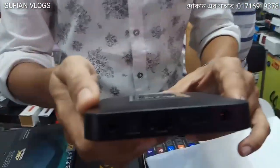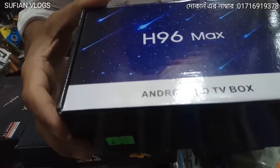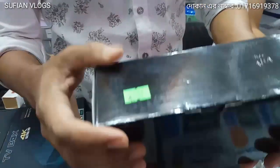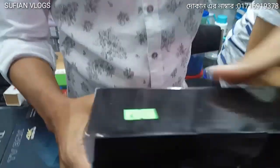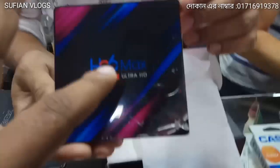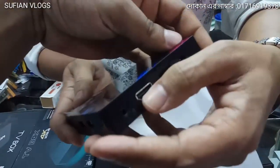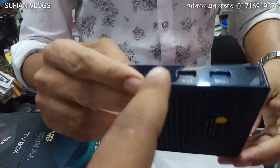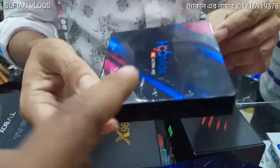Friends, at a price for this TV box, it is the H96 Max Android HD TV box. It has full HD video, 4GB RAM and 3GB ROM, LAN port, HDMI port, USB port, and a memory card slot. I will go to the price.